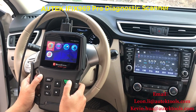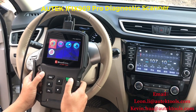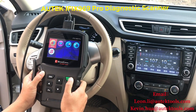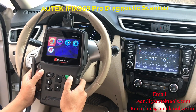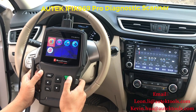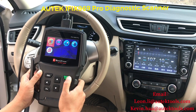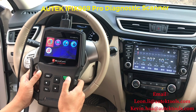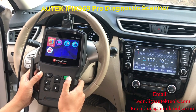We have the Boscom iFIX 969 Pro today and we are going to show you how this machine works and what it can do by just showing you the menu, because we cannot test all the cars in half an hour. We'll show you what is listed in the menu. It is an all-tech brand, Boscom — the new product.